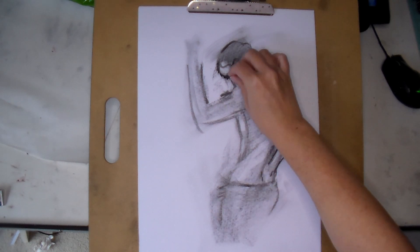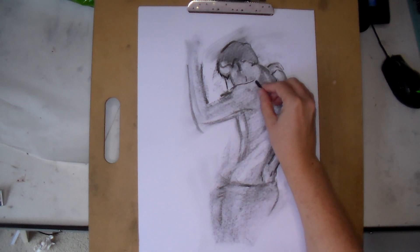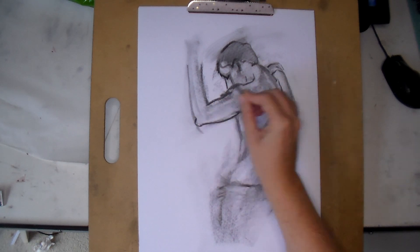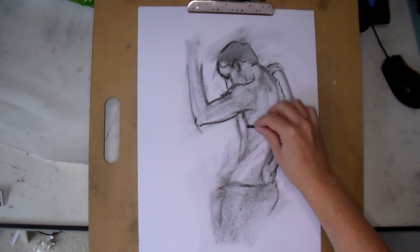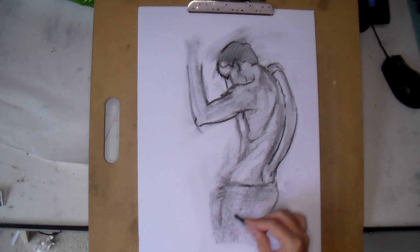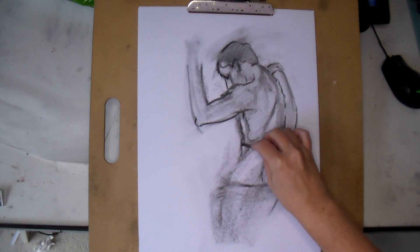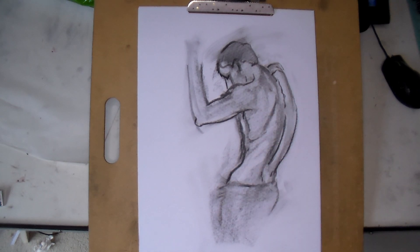This actually reduced my drawing time - instead of taking an hour or more, because I'm such a slow worker, it only took 25 minutes. At the end I was like, am I done already? I also had more energy afterwards, so I did more. I'll post them on Instagram over the weekend. Because I was more relaxed while drawing, I was able to push the poses a little more as well.